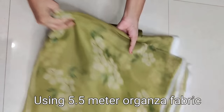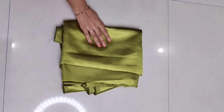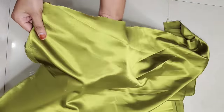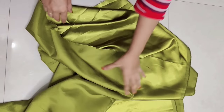Firstly, here I am using 5.5 meter organza fabric which is printed fabric — we will use 5.5 meter printed organza fabric as the main fabric. Then as a lining or inner, here I am using 3 meter satin fabric. This is the German satin; its quality is very good. We will use 3 meter German satin fabric as a lining or inner.